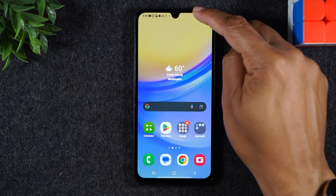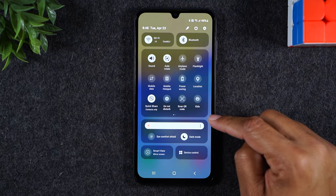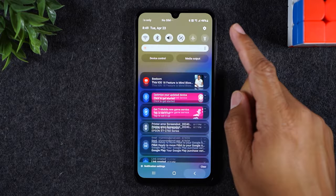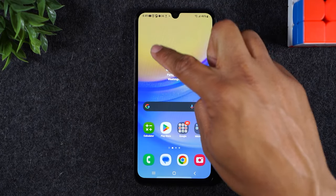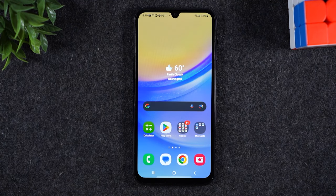But if I swipe to the right of the camera and swipe down, it takes me right to all my shortcuts. Just so you know, depending on where you swipe, you might see more or less.